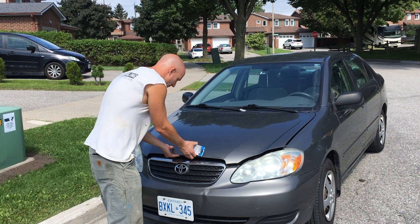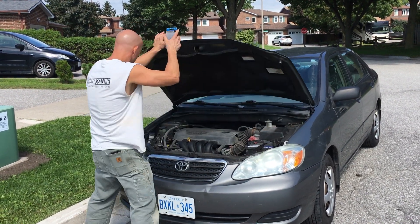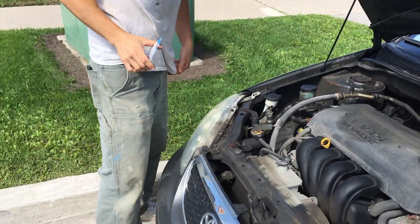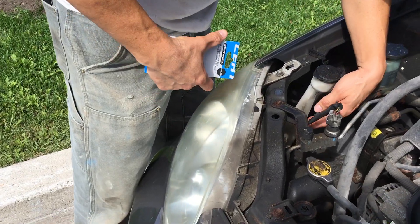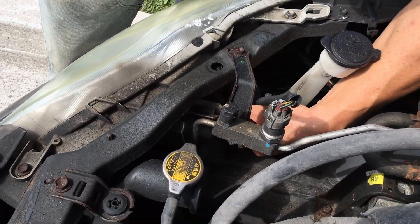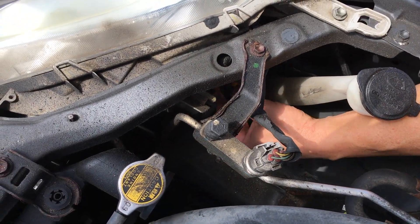The first thing we need to do is pop the hood to get access to the headlight. It is the left side, the passenger side headlight, and this is the wire harness for that, so I'm just going to go ahead and disconnect that. There we go.